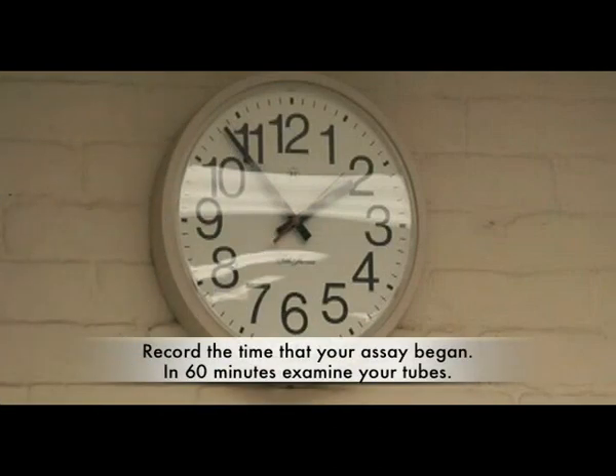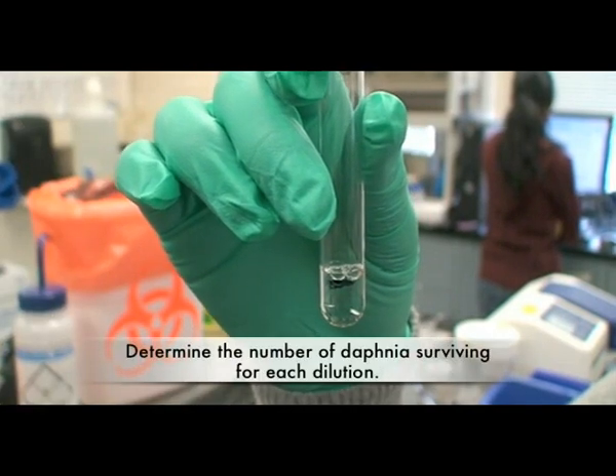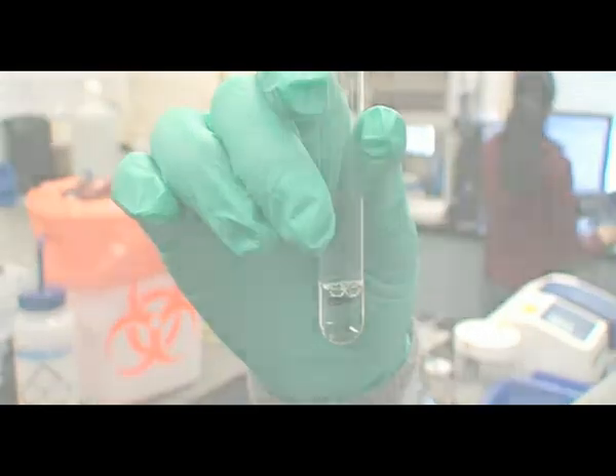Record the time that your assay began. In 60 minutes, examine your tubes and determine the number of Daphnia surviving for each dilution.